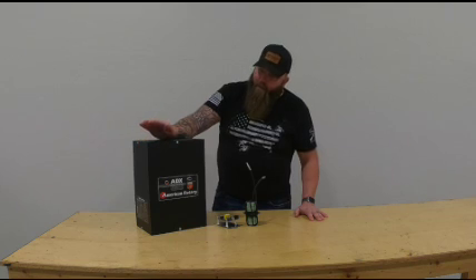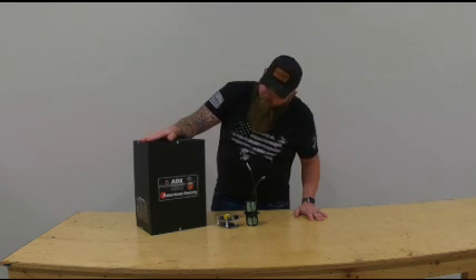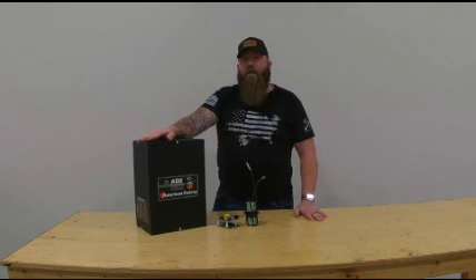Hey everybody, thanks for tuning in. I'm Chris from American Rotary Base Converters and today we're going to do a little overview on our AVX-based converters.